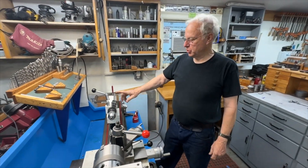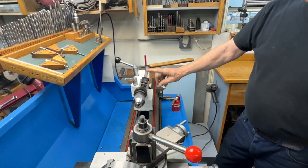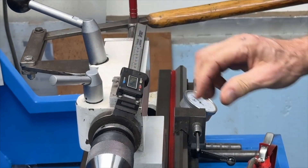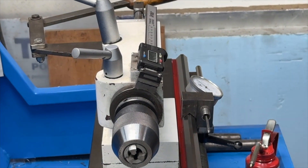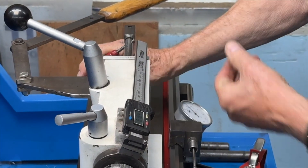I've had a few requests to show this digital readout that I put on the tailstock and how I did it, and we're going to run that today. First thing I want to do is take it apart and show you the different pieces. I'll take the chuck out first and get that out of the way.